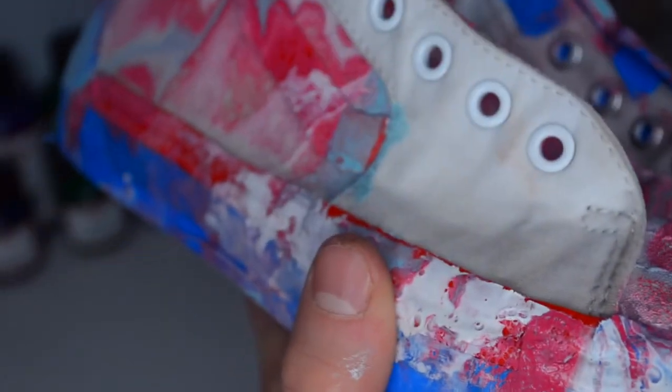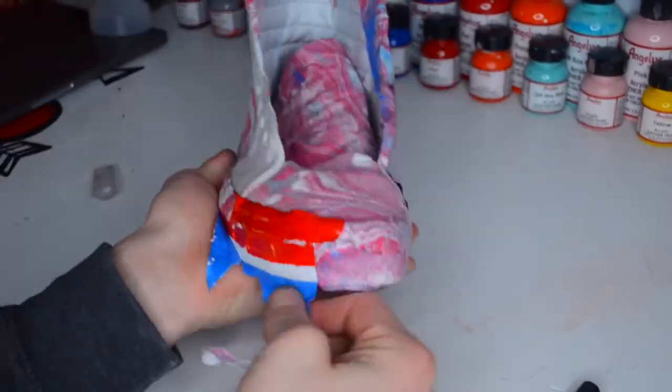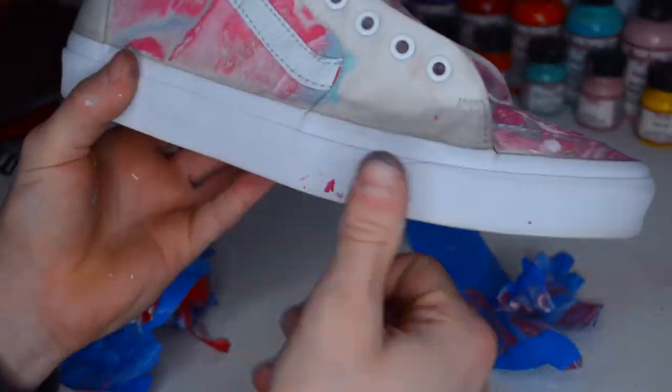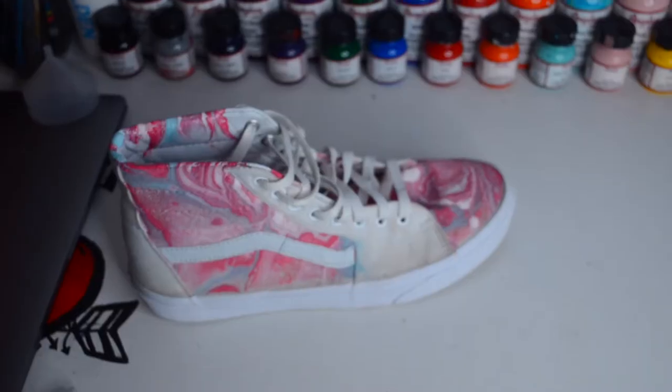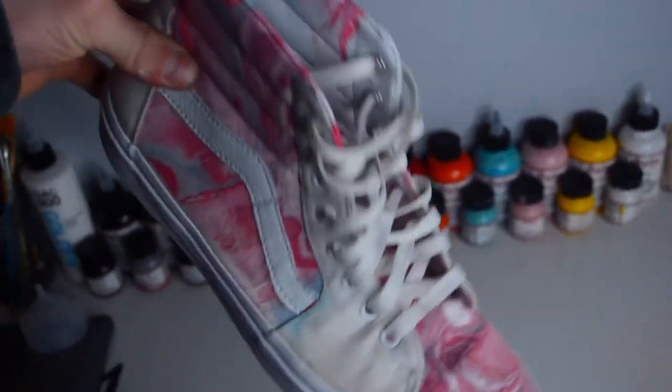Now all we got to do is remove the tape. Let's go!